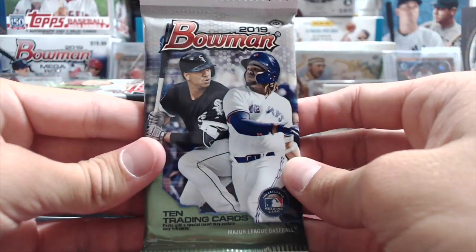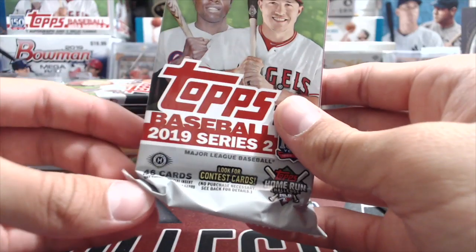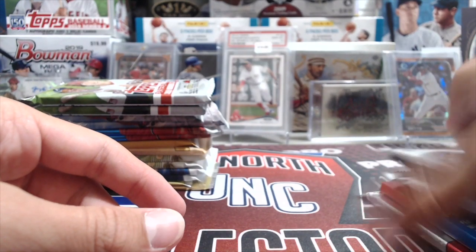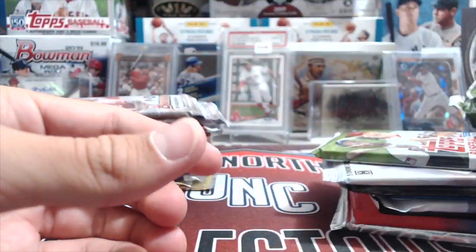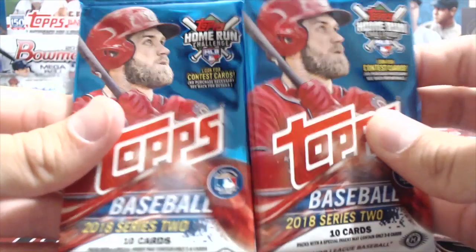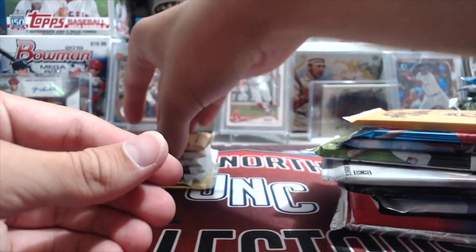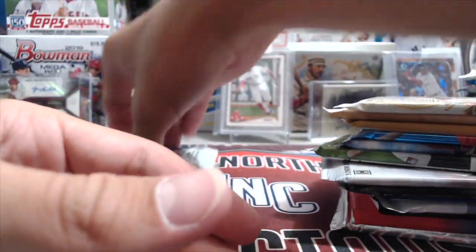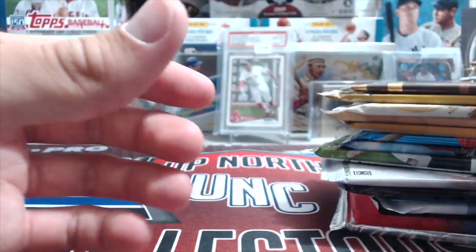It's interesting that 17 Update wasn't more expensive at the National — you could still buy a jumbo box for like $125. That's basically what a Series 2 jumbo goes for this year. We also have two highway packs of 19 Series 2, 2 18 Bowman packs — by the way, we still have not hit the auto out of that yet — 2 18 Series 2 packs, 1 18 Allen & Ginter, 1 19 Gypsy Queen, 2 19 Topps Allen & Ginter, 2 18 Update, and two Pro Debut as well.